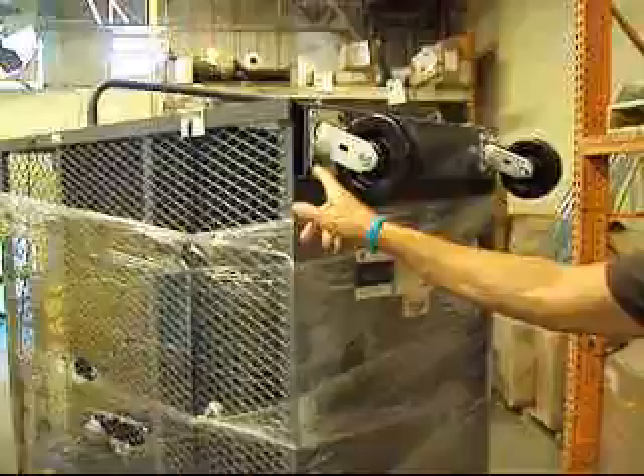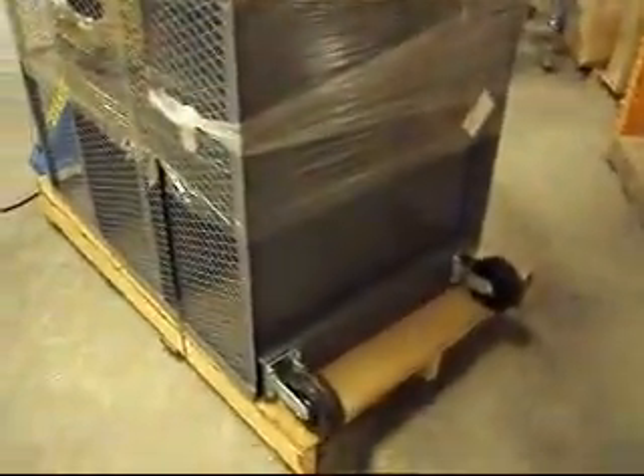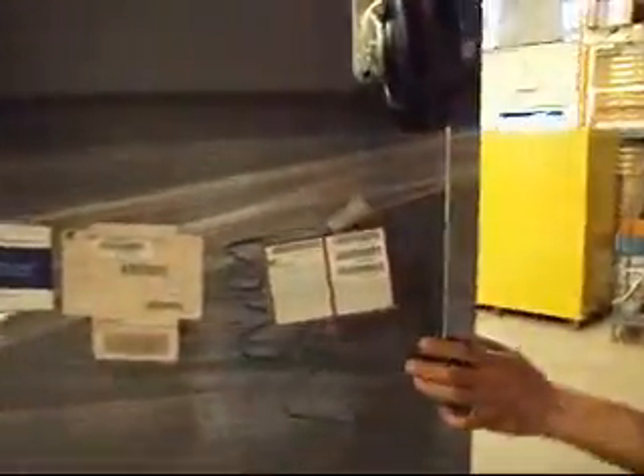The only thing we can see is there are two bolts missing on one caster. Everything else is intact, everything else is in excellent condition. It's unused, it's in its original shrink wrap from the factory, strapped and banded down.